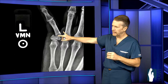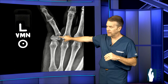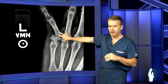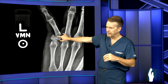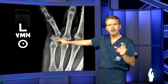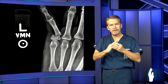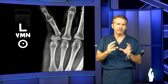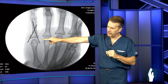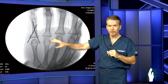Next is a school teacher who had her little finger pulled in an outward direction — very painful. Look at the displacement of the fracture — her finger was literally pointing almost 90 degrees to the outside. This type is great for percutaneous pins without any cutting. We took her to surgery, put her to sleep, pushed the bone back under fluoroscopic imaging, and shot two pins across in a criss-cross pattern. She did very well.